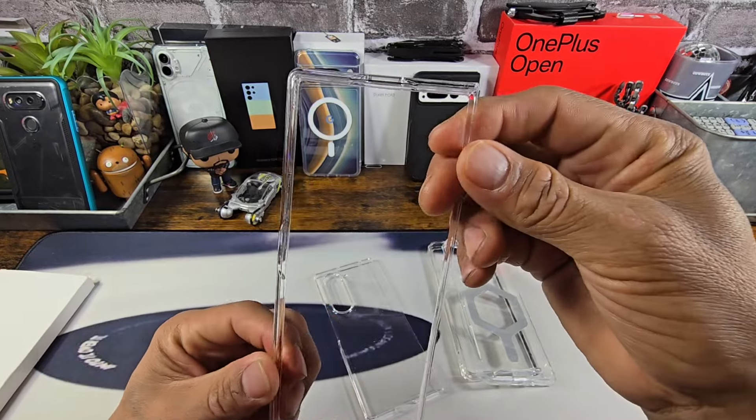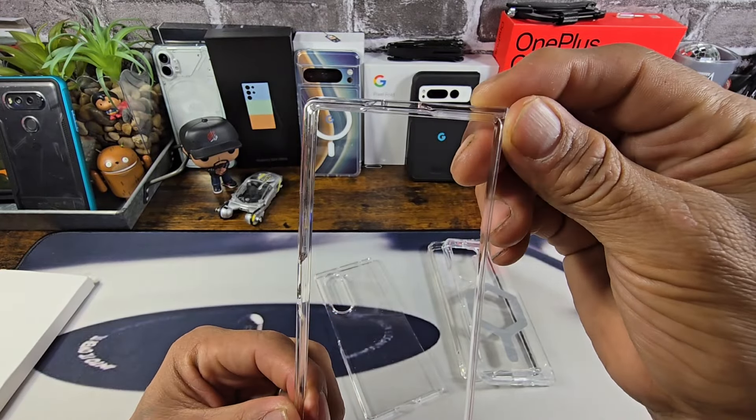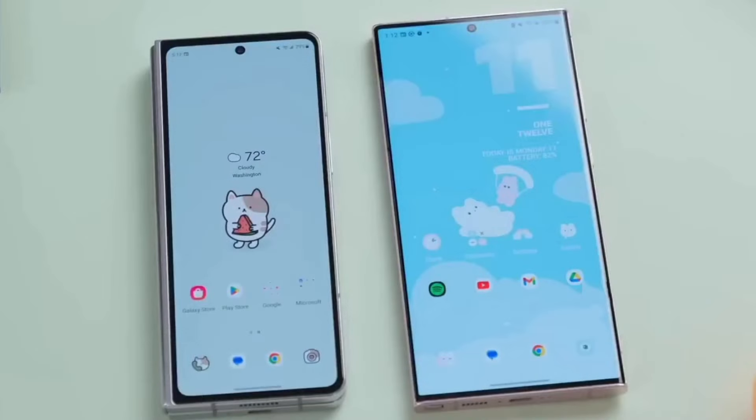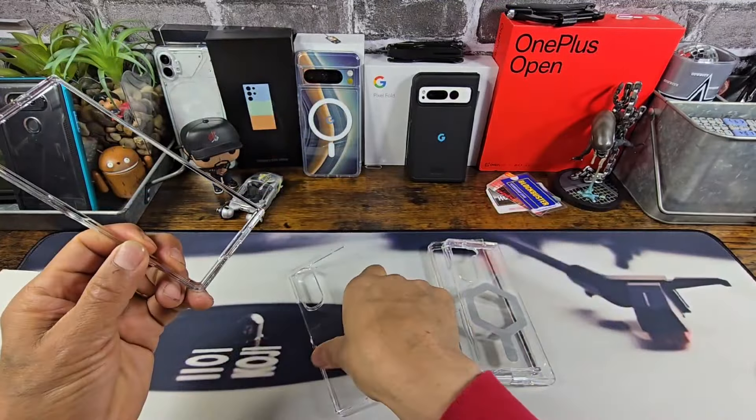So we know by all the pic leaks that we're not going to have rounded corners — they're going to be much sharper, just like the S24 Ultra. It should be a little wider. That's the frame, and here's the back.